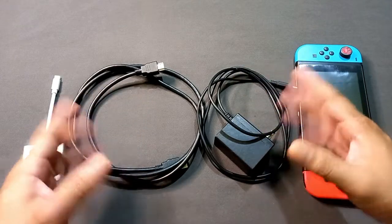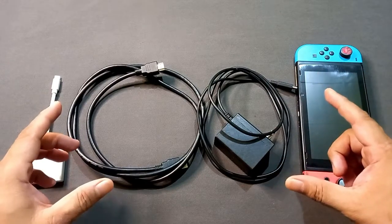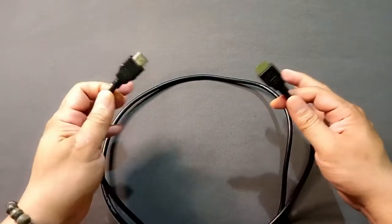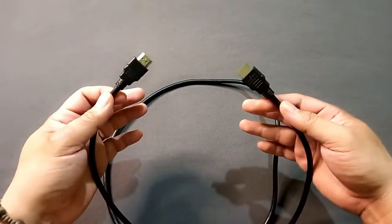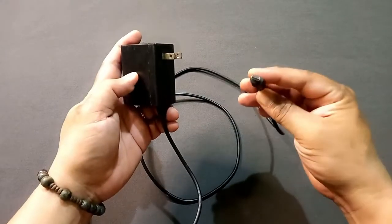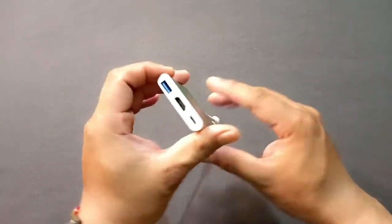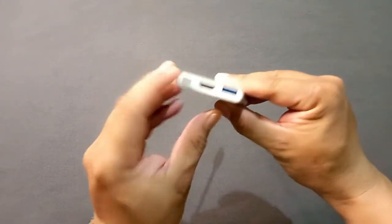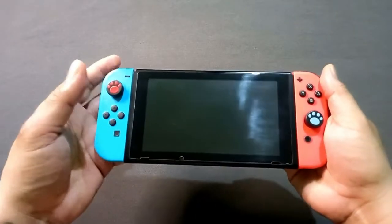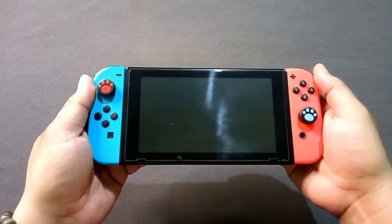Before we start the process of setting this up, here are some things that you will be needing. First, you'll need an HDMI cable to connect it with the TV and the Nintendo Switch. Second, you'll need a power adapter for the Nintendo Switch. And also the main device we are going to use, called the USB-C to HDMI converter.